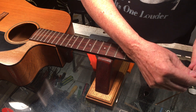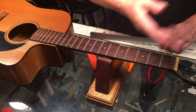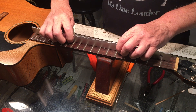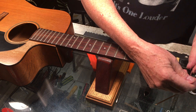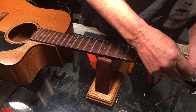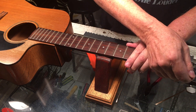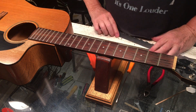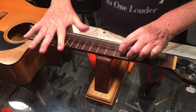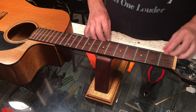Small amounts — I'm talking fractional, not a quarter, not an eighth — just whatever feels like it's doing the job. What I'm trying to do is get the neck factory straight, and that will help me assess how the neck is lining up with the bridge. There's a tiny bit of wiggle in there, but it's straight enough for our purposes.